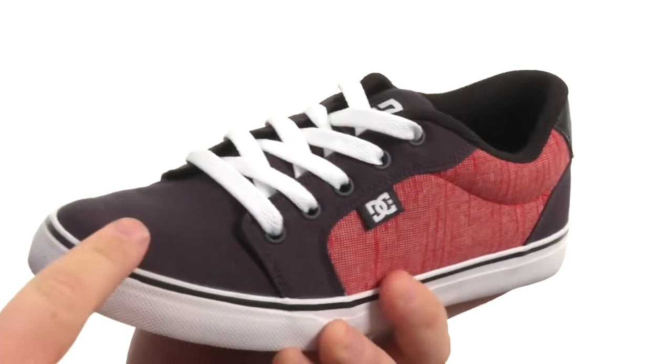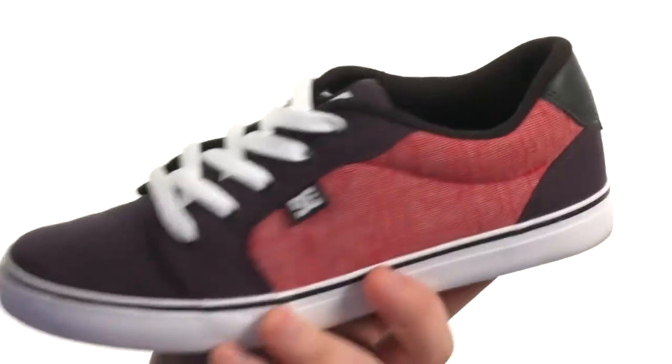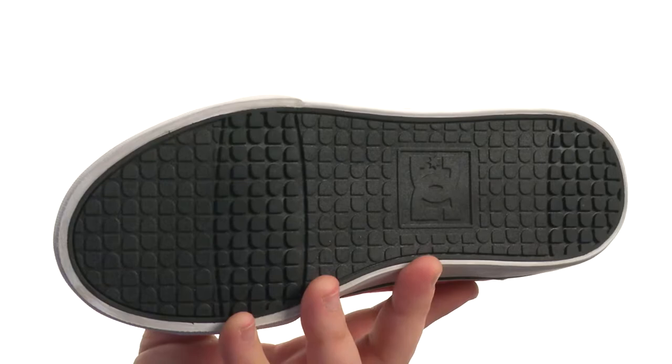It's flexible in construction with an upper crafted from durable canvas. Plenty of detailed stitching on this one as well. There's a lace-up closure to provide a proper fit, and it all sits very confidently atop a sticky and durable abrasion-resistant rubber outsole featuring DC's trademarked Piltred pattern. For a superb skate shoe on a slightly smaller scale, look no further.